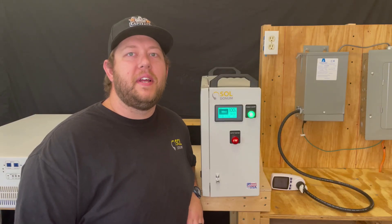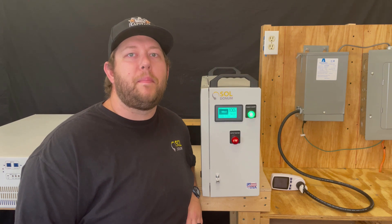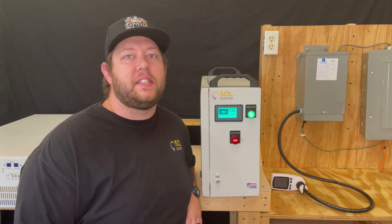Hi, I'm Brandon with Sold On'em and I'm here to show you how simple and straightforward it is to wire our well pump battery backup into your already existing electrical panel.